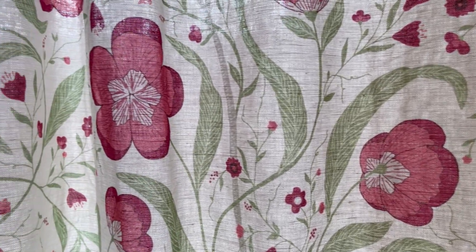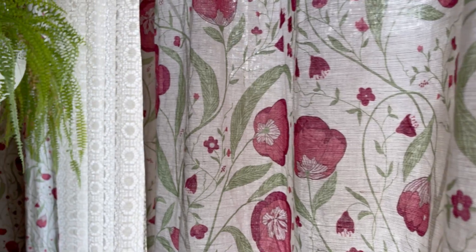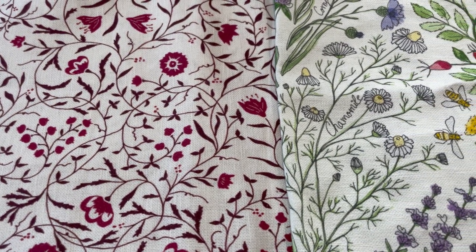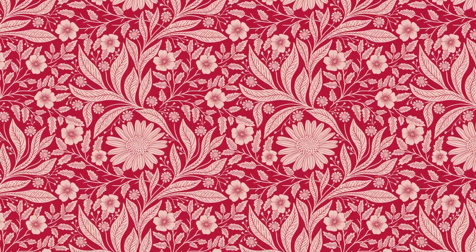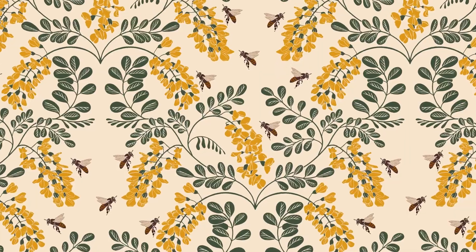I love to create beautiful botanicals with fine hand-drawn details. At the beginning of my pattern-creating journey, I created my patterns in Illustrator, where I achieved great results, but when I got my iPad and started working on Procreate, I instantly knew that I found the perfect medium for me.